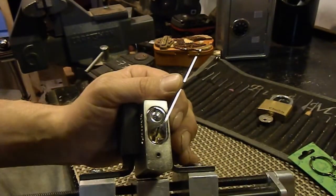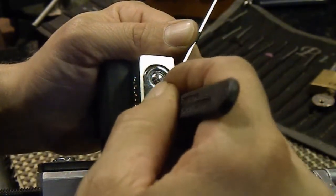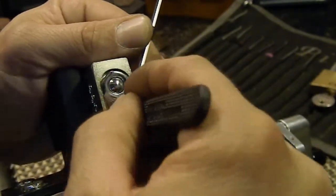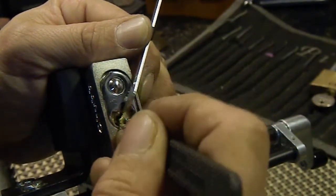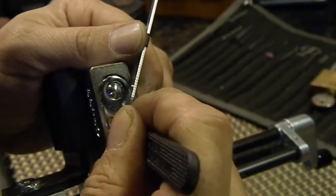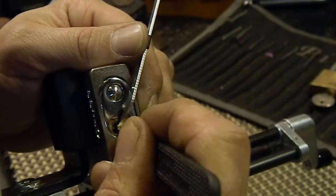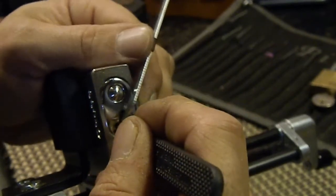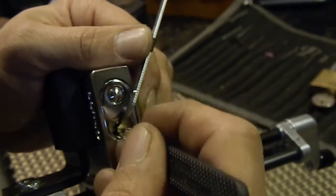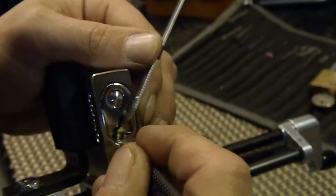That spring tension is going to make it really tricky if it has spools. Let's zoom in. Pull forward — search for binder, happens to be one. I just got a false set off of him. I moved my vise. Okay, I got a false set off of him, I'm searching for counter. Got a click on him and got him set.